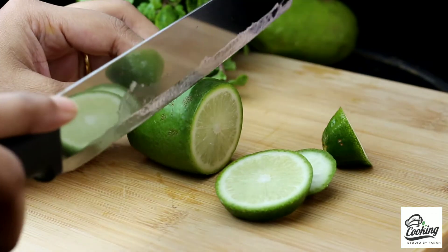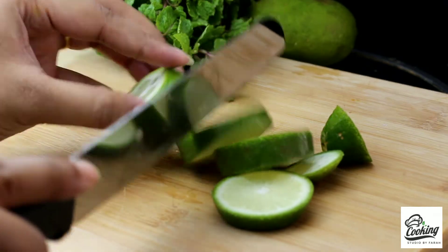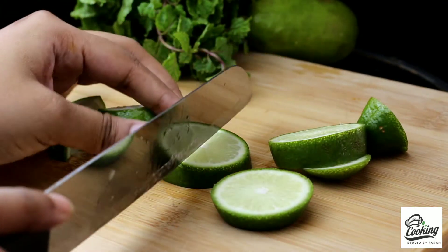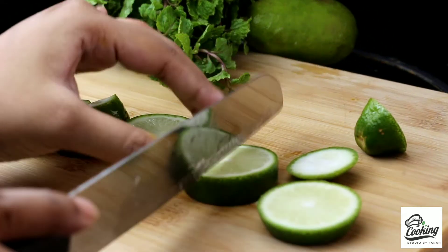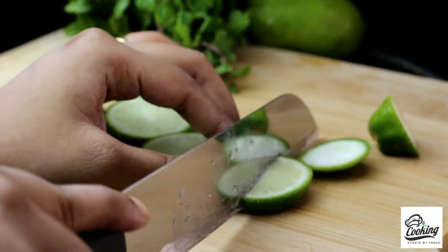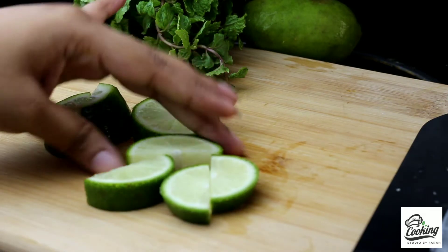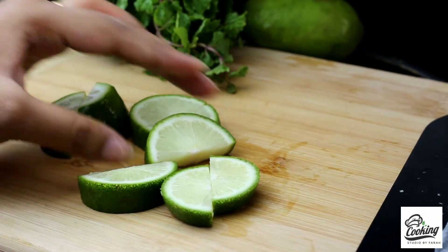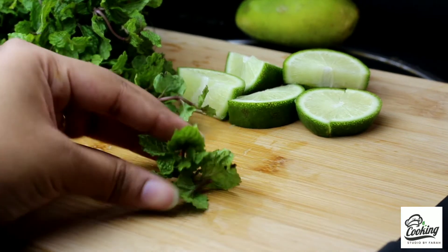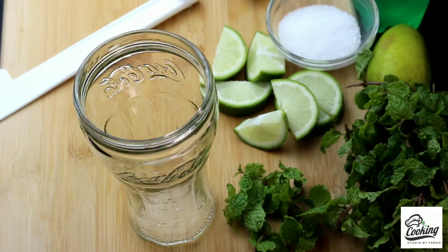Ami erokom gol gol kore kete nichi. Erpar ami macha-kandi-r aaraatbar kete erokom choto fali kore nichi. Ami thik everokom kore kete nichi. Erpar ami fresh pudina pata nichi ja ami age theke rekechi.